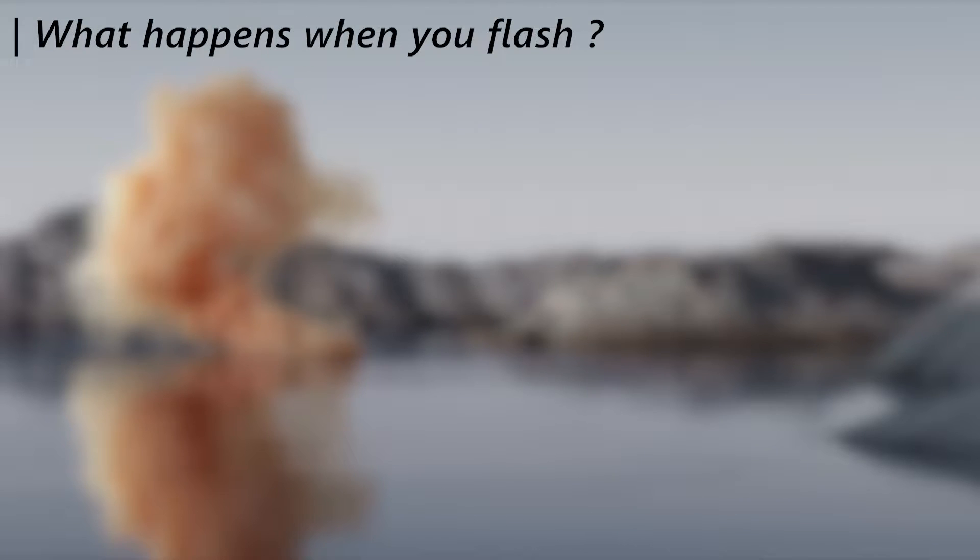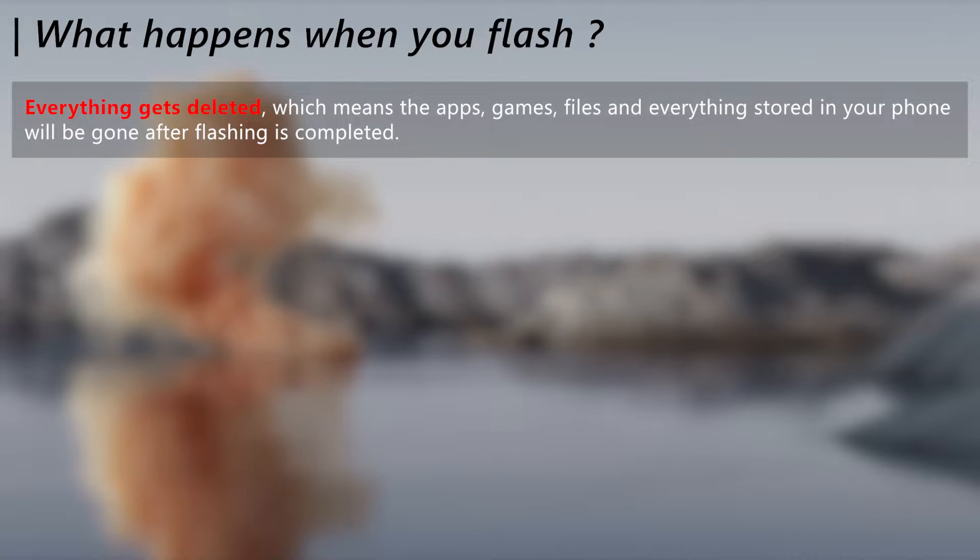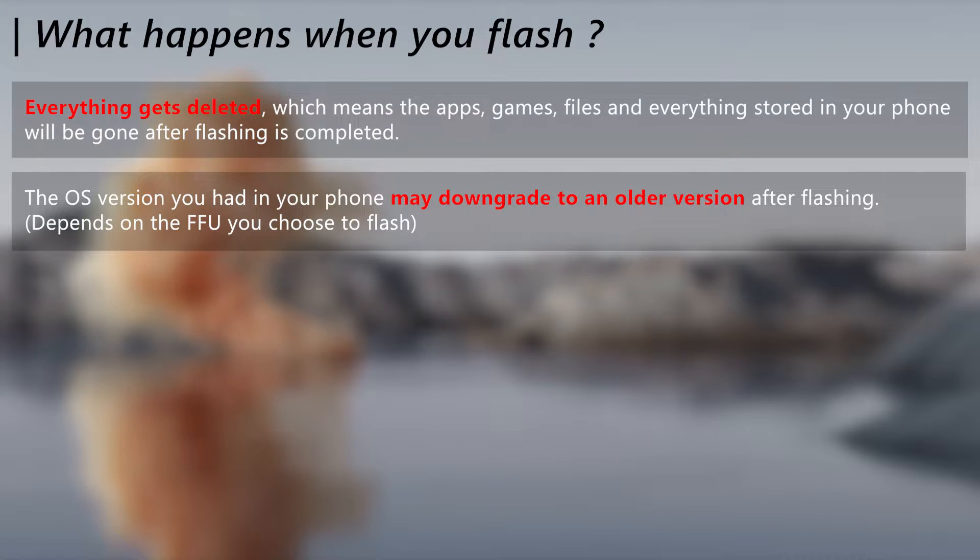First, let's see what happens after flashing. After flashing the phone, you will lose anything stored in your phone — that means every app, game, file, document, music, account, and everything will be gone. Furthermore, the firmware package you flash will mostly include an older OS version, so your OS version will downgrade as well.